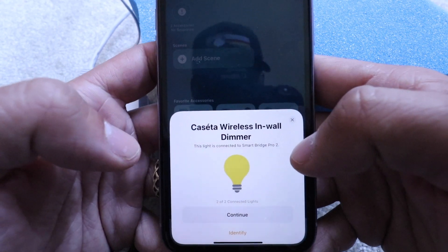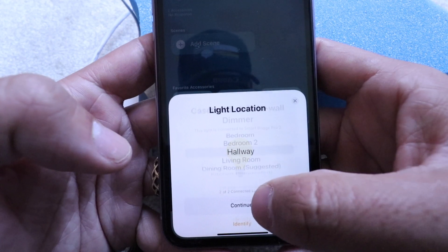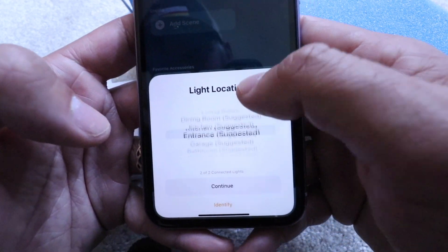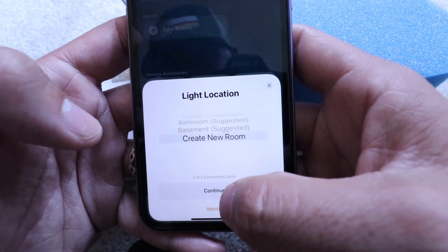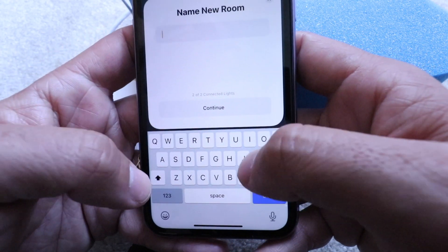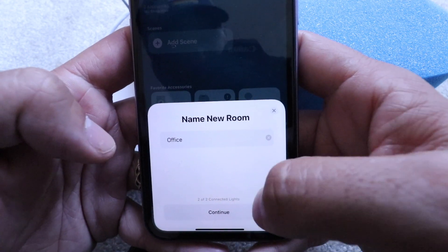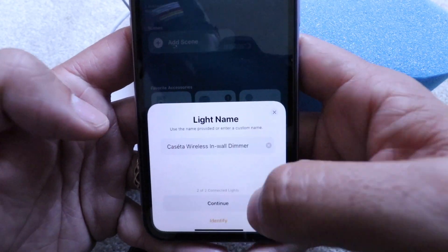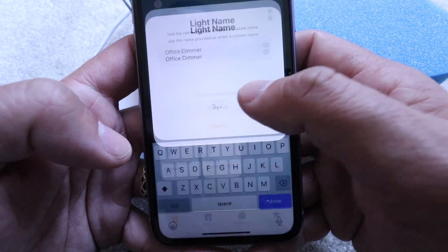Now here is our second wireless in-wall dimmer, so I'm going to click continue with this one. This one is in an office — let's see if that pops up. It does not, so let's go ahead and create a new room and click continue. Let's give this one the name 'office' and click continue. Now we're just going to call this one 'office dimmer' and click continue.